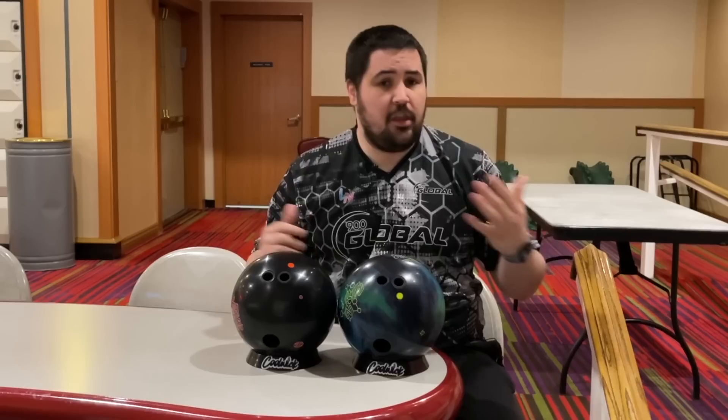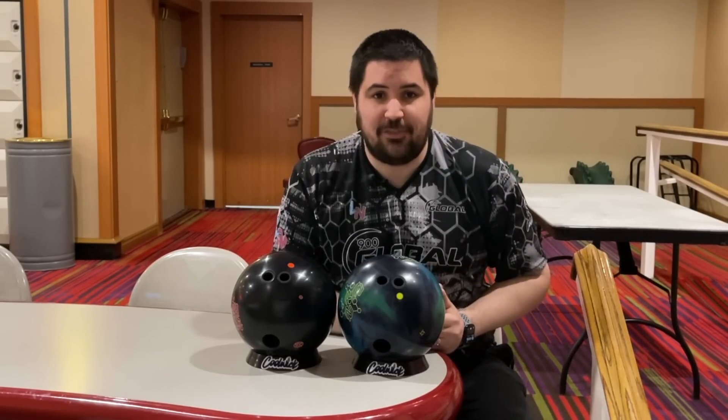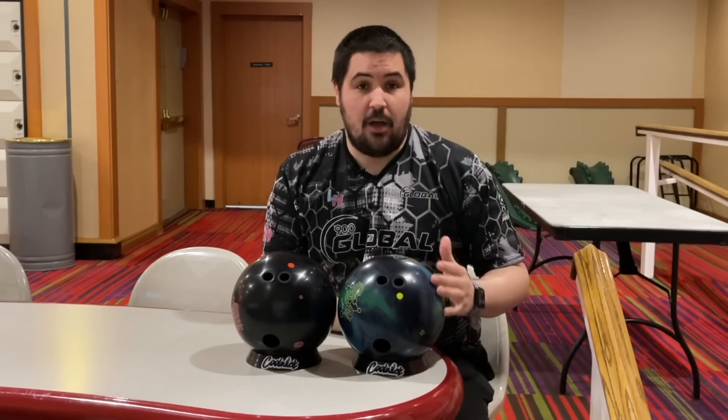If you like the jersey I'm wearing or any of the jerseys in any of my videos, coolwick.com — use my promo code NAPOLIS10 to get 10% off your entire order.